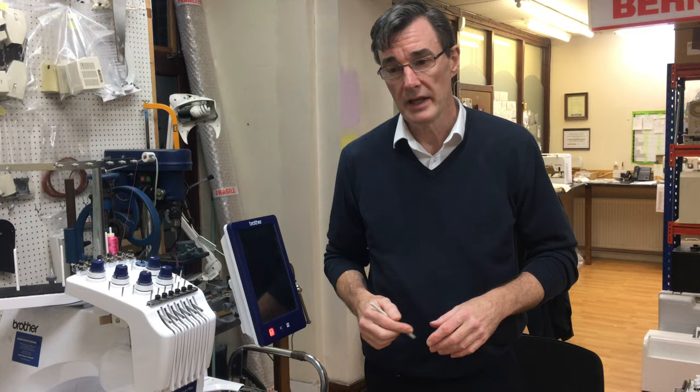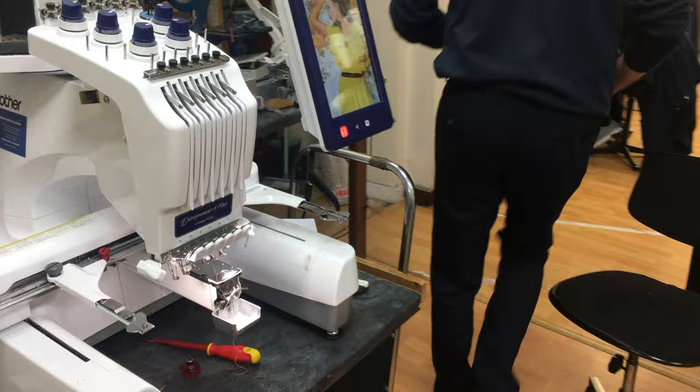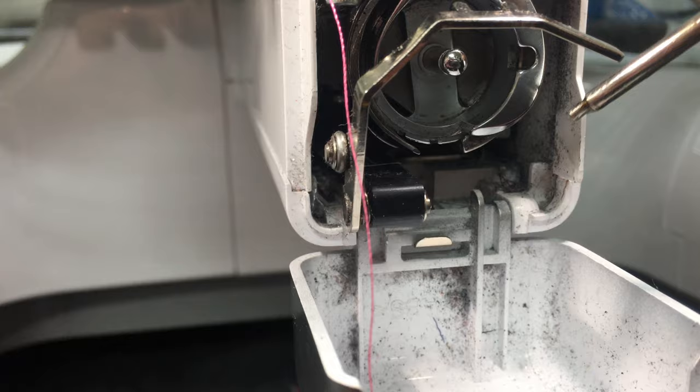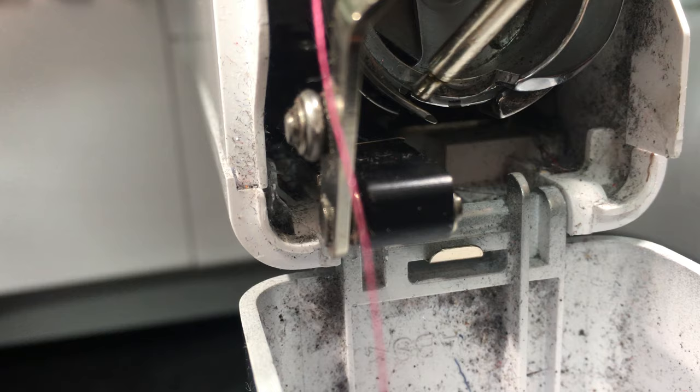And the final thing — the very simplest — is where to oil it. Take the bobbin case out. Where the machine naturally stops, it leaves a gap at the bottom. There's the point of the shuttle, and on that rim, put a drop of oil each day. That's it.